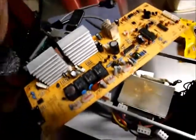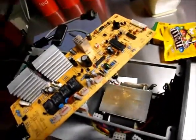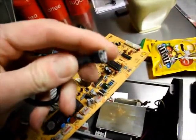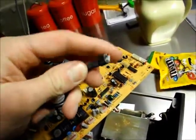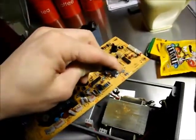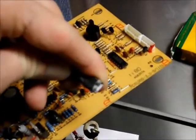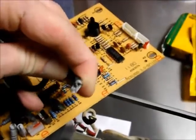The negative terminal of this battery has failed for some reason. Even though it's a gel cell, it's leaked electrolyte and sulfuric acid out of the negative terminal. You can see the end of that spade terminal has corrosion around it. It's gone down the wire — the cable, whatever you want to call it — and been deposited all over that board.